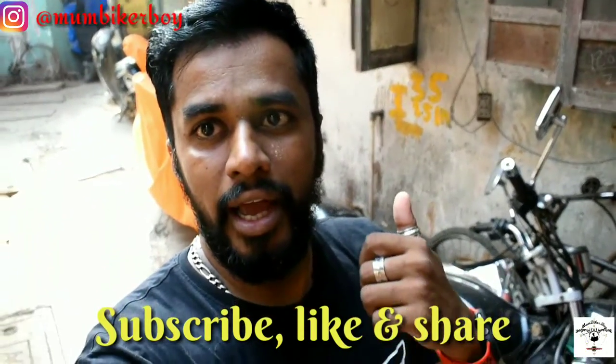That was basically my tips on how you can keep your bike ready and steady for long parking. I hope you liked this video — please do subscribe, share, and comment below if you have any questions and I'll be happy to answer them. This is Mumbai Car Boy saying thank you so much for all the love and support. See you in my next video, bye!